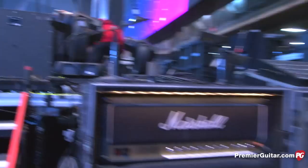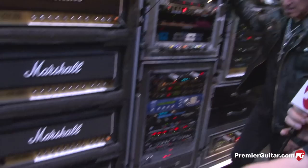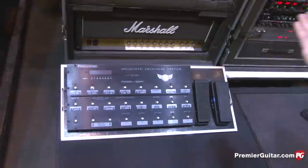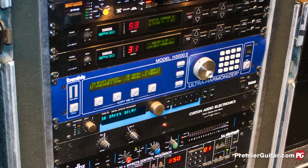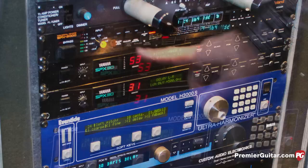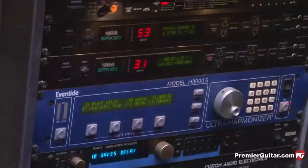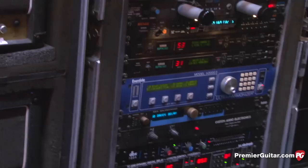Rick at Celestion helps me out and I love those speakers. This is a Bradshaw design rig — what you see on the floor is the footswitch for all of this. It's not very complicated — just a clean and dirty setting. I like these SPX 90s; I know they're old but I love the way they sound. I leave on a little delay panning left-right, a little reverb. The SRV 2000 reverb is kind of old school from the beginning of Bob Bradshaw's design — I've been modifying it every year.